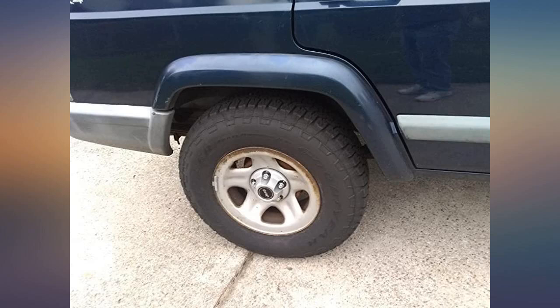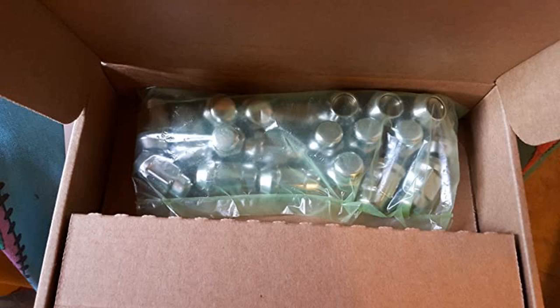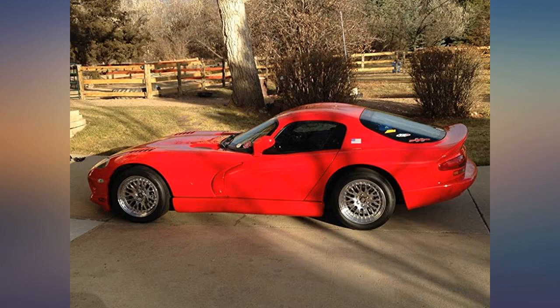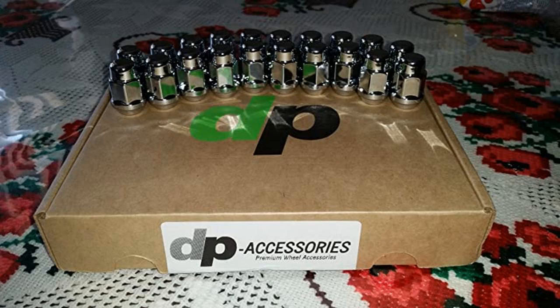I just installed these lug nuts on my 2013 Jeep Wrangler Unlimited and they are a perfect fit. They look much better than the stock lug nuts, which just have a thin metal cap over the actual nut. Because the DP Accessories nuts are solid without a thin cap, they are slightly longer due to the end not being a thin cap. Also, the stock lug wrench fits these new lug nuts just like the stock nuts. A picture of the stock and new lug nuts is below.